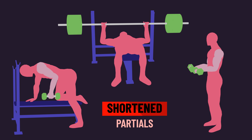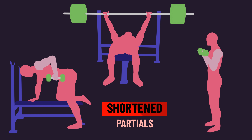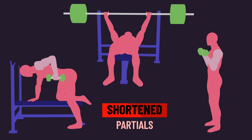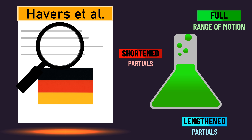A shortened partial moves through a part of the range of motion where the muscle is at a shorter length — usually the final half of the lifting part of the movement. Let's assess the new paper and then understand how it fits into the rest of the scientific literature exploring range of motion for muscle hypertrophy.